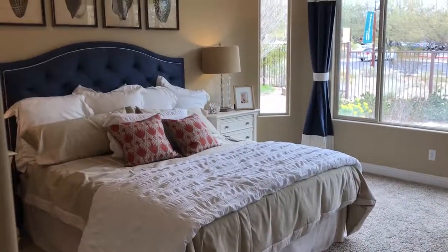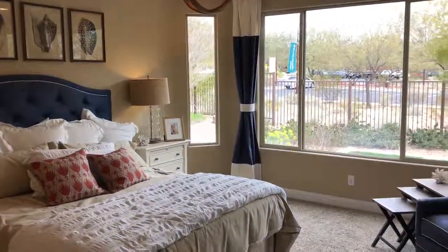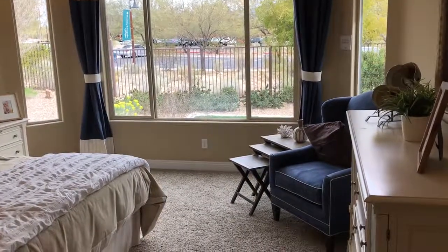Here's the master bedroom. It's got the bay window on it, which is nice.